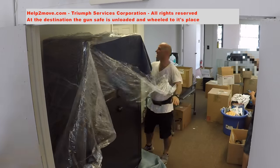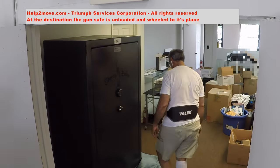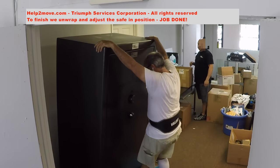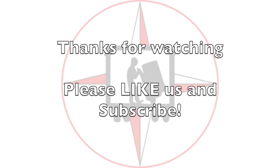To complete the moving job, we safely position the gun safe where requested by the customer and remove the padding. Job done. God bless America.